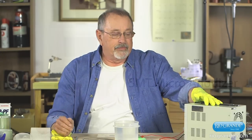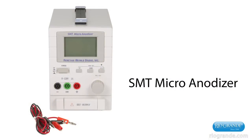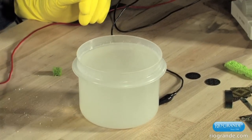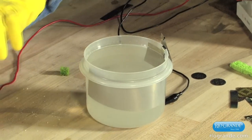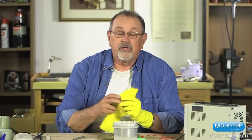Here's what we need. To begin with, we need an anodizing power supply — this is an SMT micro anodizer. We need a bath of water with a low sudsing detergent added to it. We need a cathode, a piece of stainless steel. We need a little screen to remind us not to touch things inside the bath. This is an electrolytic process. There are some dangers and some safety rules, and one of those is rubber gloves.